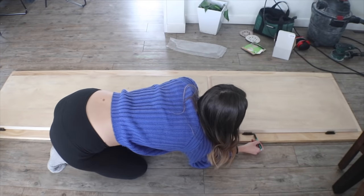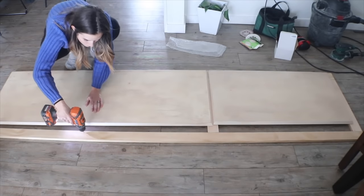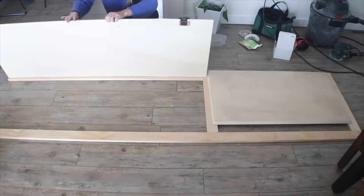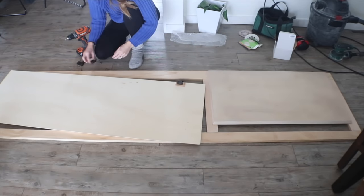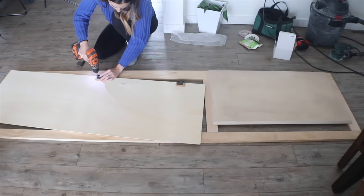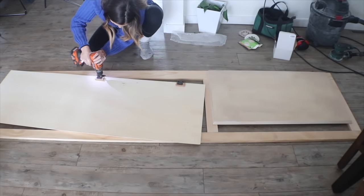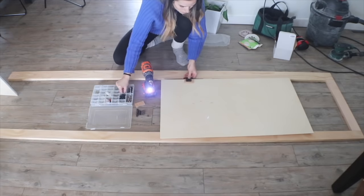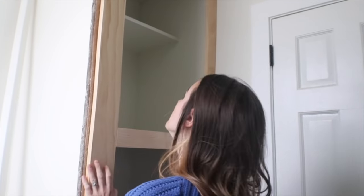The hinges I'm using match the ones on the vanity in this bathroom, but unfortunately they're not built for the type of plywood doors I created. I didn't want to start over from scratch, so instead I just added a little piece of wood behind each hinge to retrofit them. I know it looks kind of silly but it's on the back of the door, so I'm okay with it.